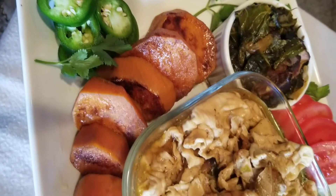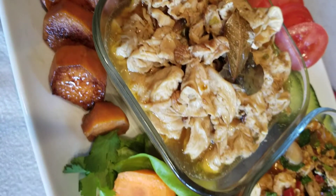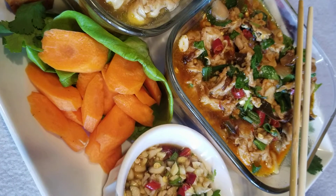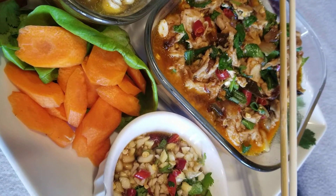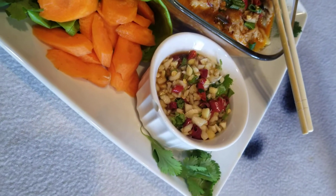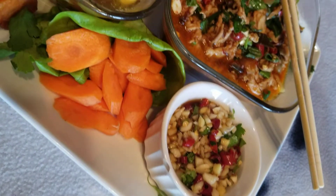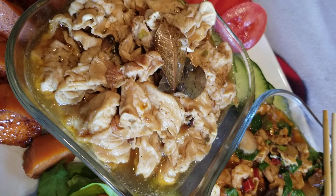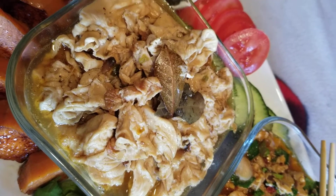And then I made one with some Thai sauce, which is kind of spicy but more of a Thai type of flavor. We have some carrots, cucumbers, and tomatoes. We also have with the regular chitlins some collard greens with some smoked ham hocks, some yams, and some jalapeños.